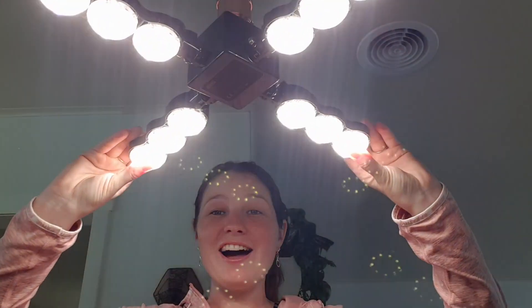Gone are the days of the little LED ring lights — get yourself a high-quality sun bulb. I actually don't have any makeup on, so don't look too close. Everything the sun bulb makes known — I love it.